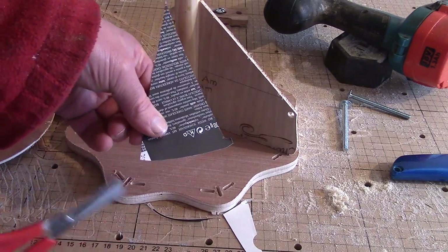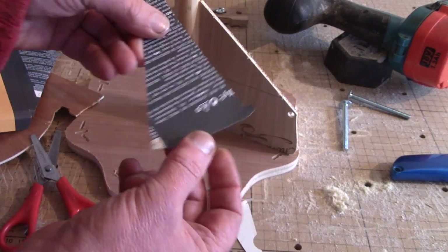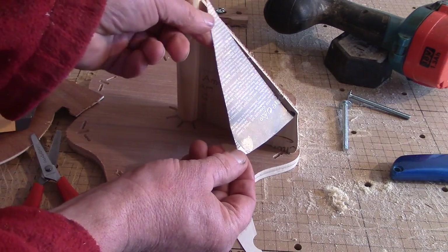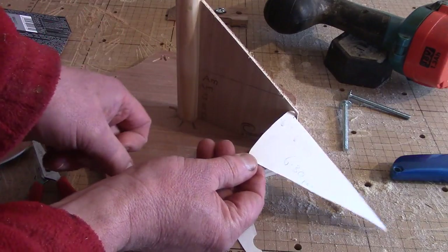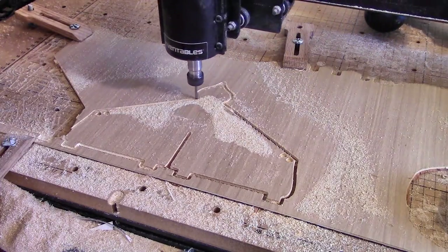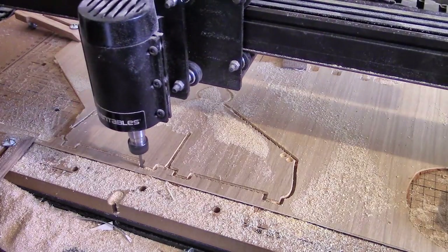I really want to avoid screwing on eight pairs of flap hinges, so I want to try a pin hinge made as part of the lid — it might work. Looking at the project in reality, even at this early stage, changes everything, and I decided it just doesn't need the central pole.